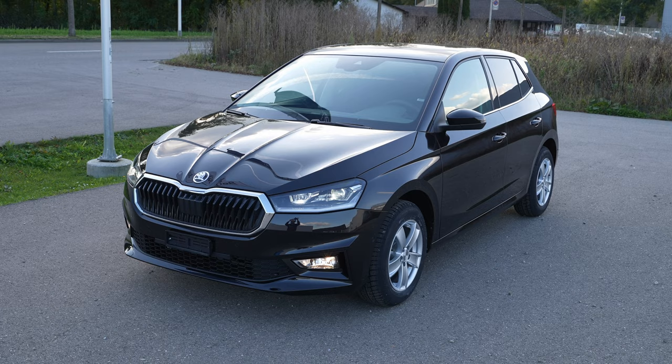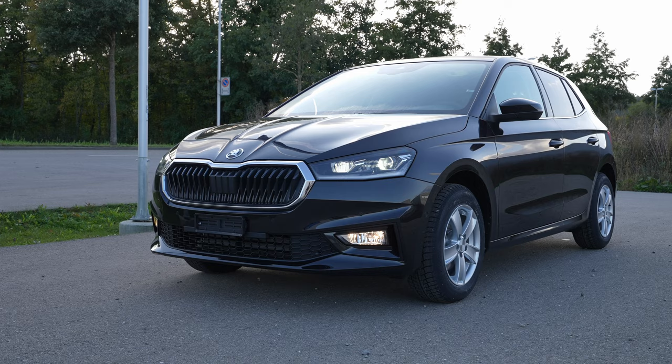Hey guys, welcome back to a new video. Today I'm inside the new Skoda Fabia 2022 model and I want to show you how easy it is to connect an Android phone to the new multimedia system from Skoda. This multimedia system is also found in other new Skoda models. It's a wireless connection and it's super simple.